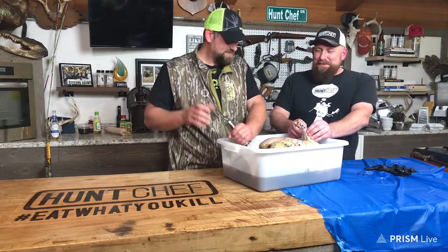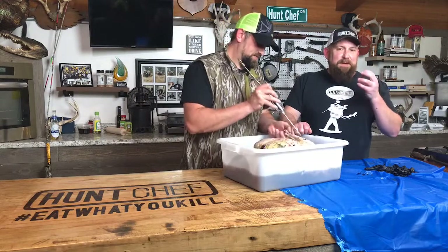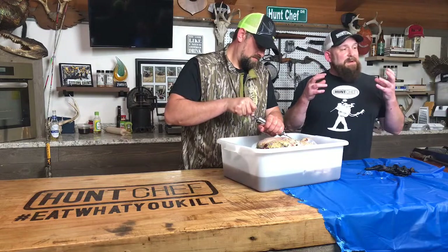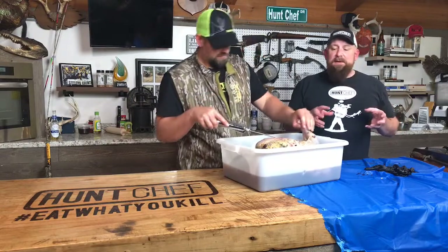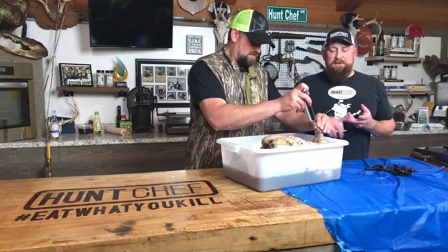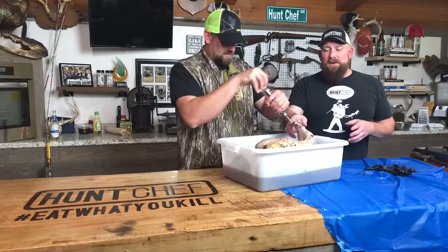We're going to hang this bird upside down in the smoker because it's hottest at the top of the box. The thighs and drumsticks will be where the highest heat is. We're going to smoke it slow — probably 185 to 190 — and because of this brine, the pink salt, the kosher salt, and the sugar, the breast isn't going to be dry and overcooked. Flavoring, tenderizing, and retaining moisture is key on wild game — whether you're doing venison, turkey, wild boar, antelope, mule deer, or elk ham.